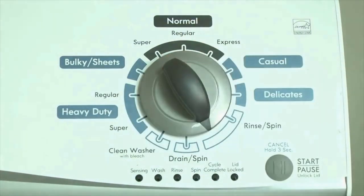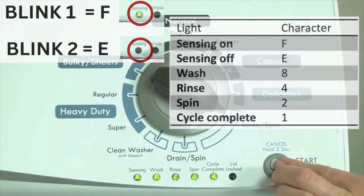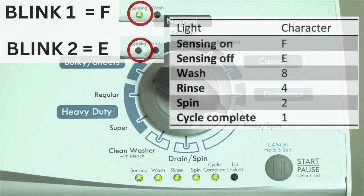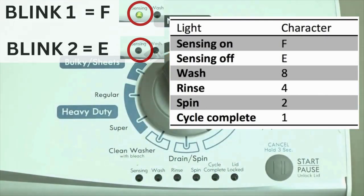Now we need to retrieve the codes. Follow these steps to display the error code lights. Step 2: turn the control dial 1 click clockwise, then press the start button. Now you are reading the error codes. The control displays up to 4 error codes. Step 3: read the error codes. Error codes for the VMW washers have two parts — the first is the letter F followed by a number, and the second is the letter E followed by a number. Which lights are illuminated indicate the numbers.